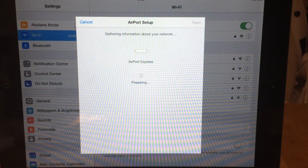So it says it's just preparing here, and I should point out that this is a hard reset Airport Express. Examining the base station and joining — in this case it says joining Barajas, which is the Wi-Fi network that I have set up.